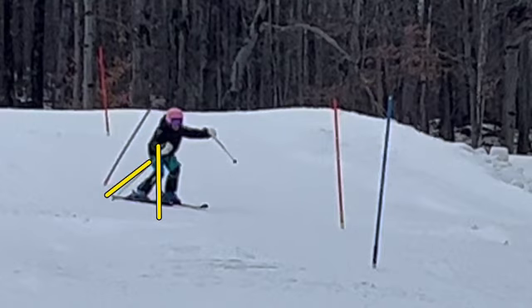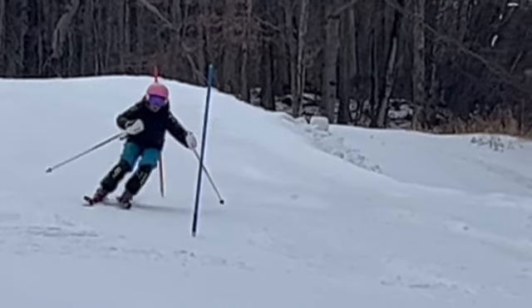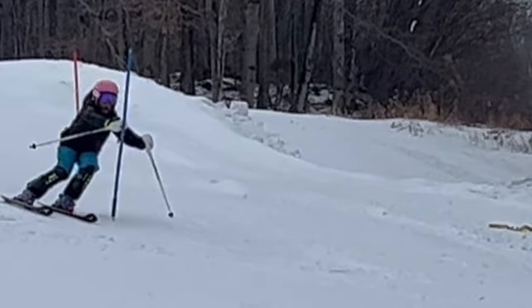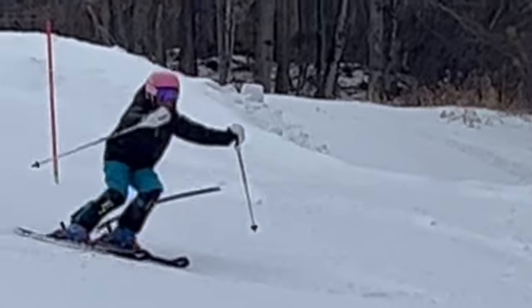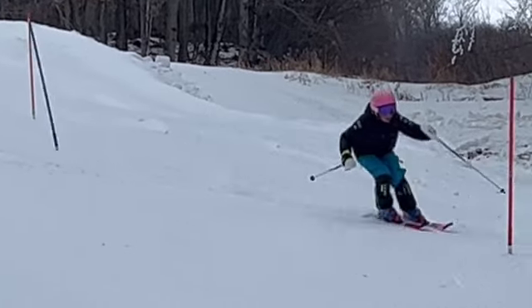We wanna get that pole plant more vertical - not out there behind you. Sometimes we get really bent over and we don't really need that, we don't have to bend over that much at the waist. We're looking to really block the gate right here at the bottom of that. We want the ski pole tip to be a little bit more forward - we block it right there, and then drop it to the ground with a pole plant. You kinda hesitate, then you get it going, but you do pole plant behind you.